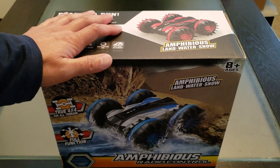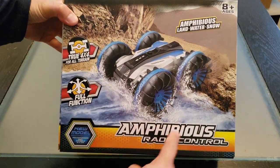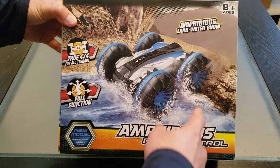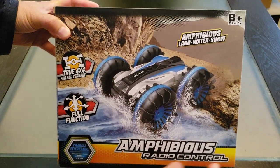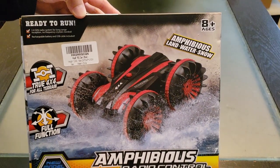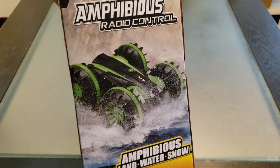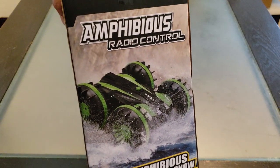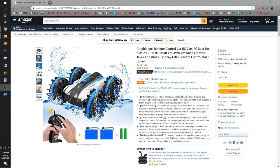Okay guys, let's open this from Amazon Prime — amphibious radio control for ages eight and up, true 4x4 for all terrain, all function. I wonder if I got the red one — I actually like the red color — or the green one. Let's see how lucky I am today.